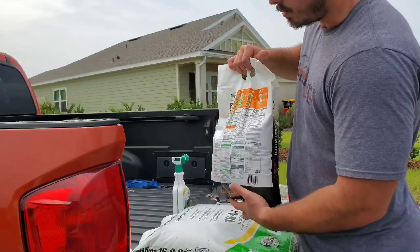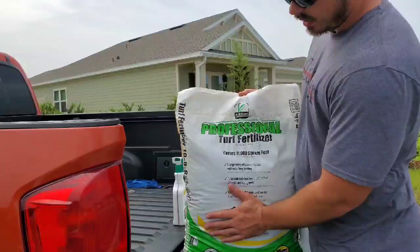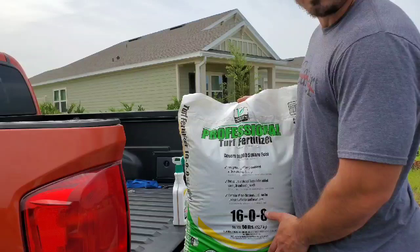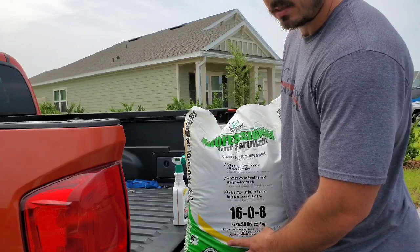And then we went and picked up some Sunnyland Professional Turf Fertilizer. Covers up to 11,000 square feet. This is their broad range spectrum professional turf fertilizer — it's a 16-0-8. It's going to drive the grass to grow really good, give it some relief from the summer heat, and help keep it from stressing out. His lawn is about 6,000 square feet, so we're going to use about half this bag and save the other half for next time.